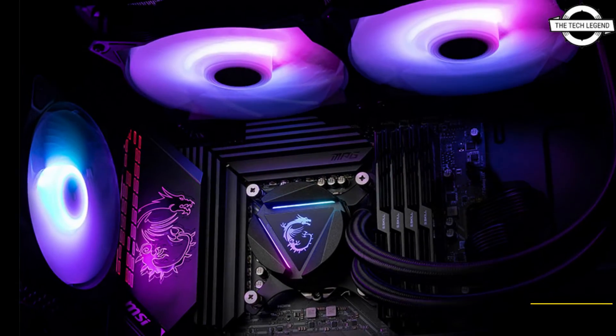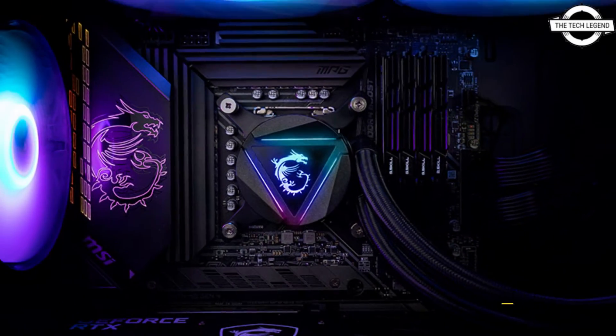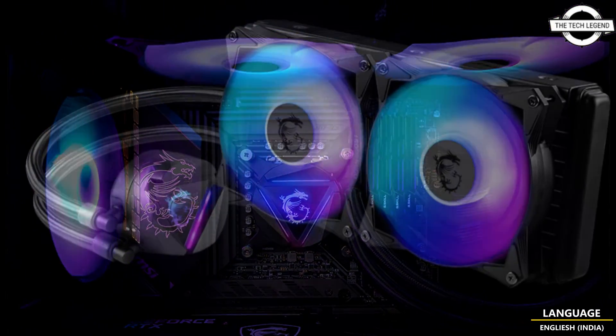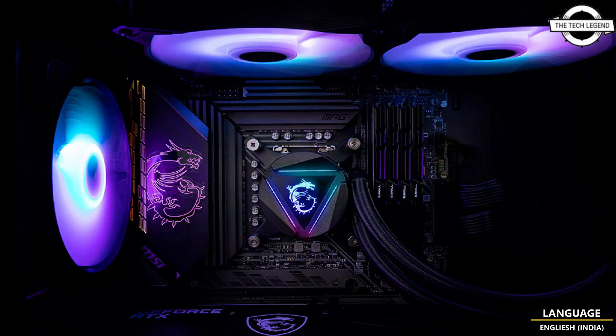The pump, normally positioned on the water block, is integrated within the radiator. This layout away from the heat source is likely to increase life expectancy. The water block features ARGB illumination, can be rotated to 70 degrees, and the dragon emblem orientation may be modified. The water tube has a bending-resistant three-layer reinforced mesh finish.